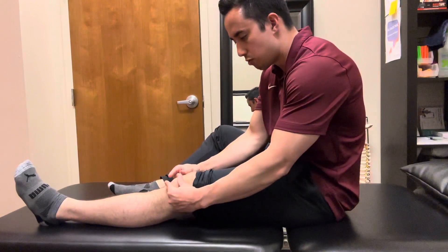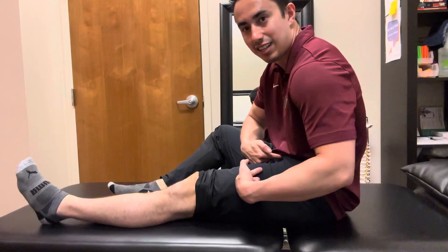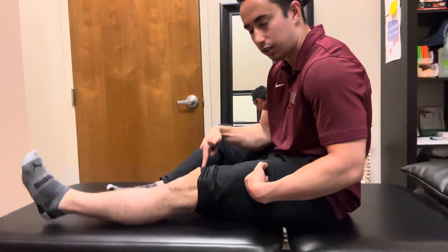You can see how that patella moves backwards. So think about squeezing the quad, pulling it back like this, and holding that before the lift.